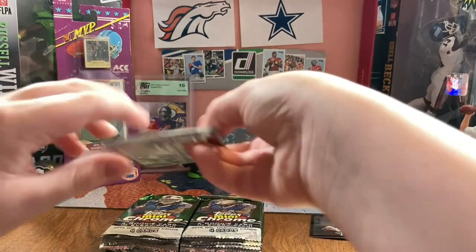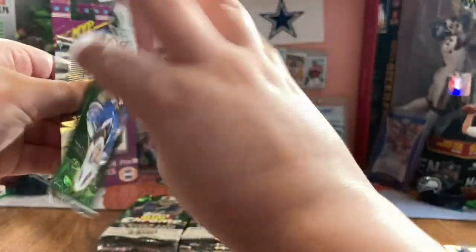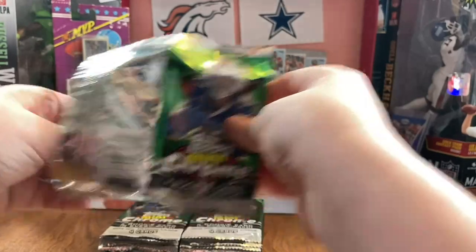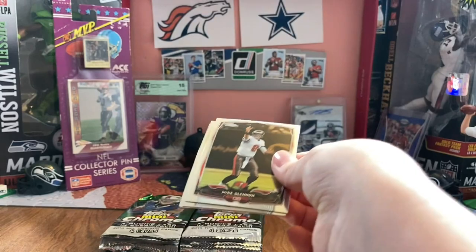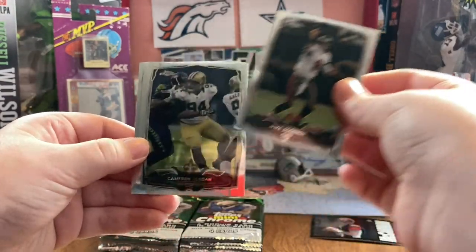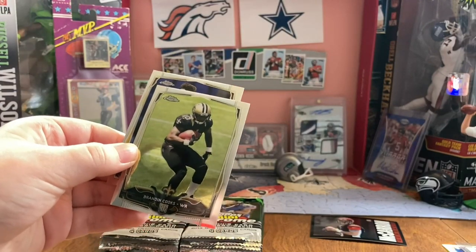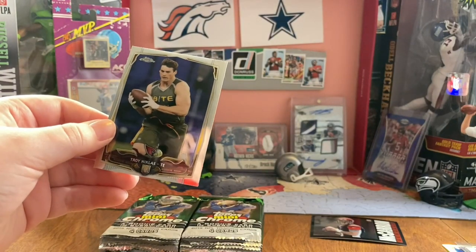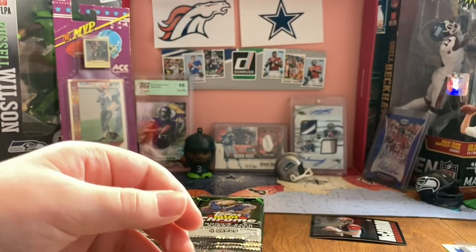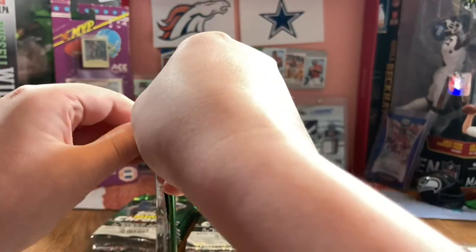I think all the numbered cards are backwards. Is that Aaron Murray on the back again? Mike Glennon. Cameron Jordan. Surprise - Brandon Cooks and Troy Nicklaus. Still a red one though. I have no idea what I'm talking about.